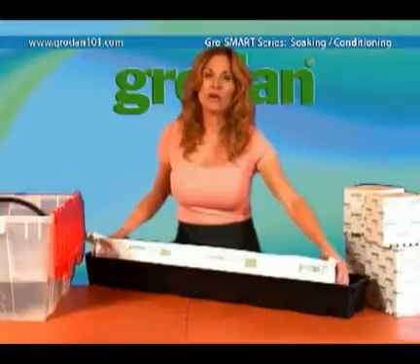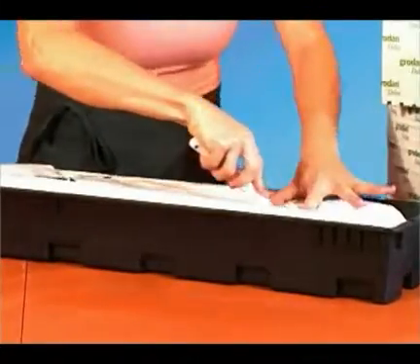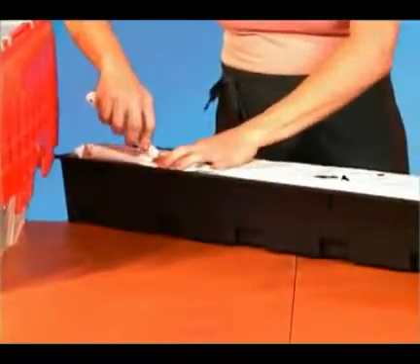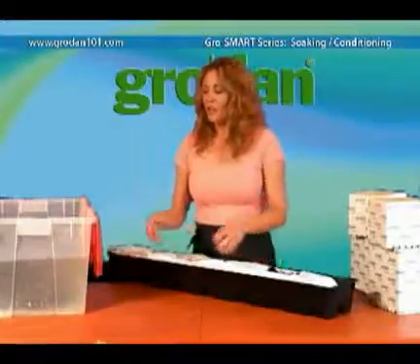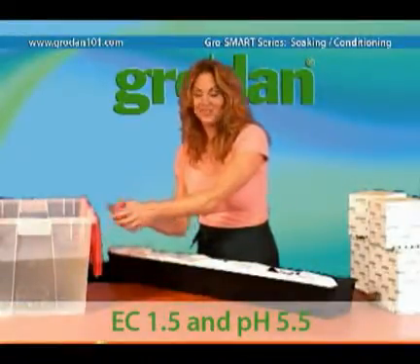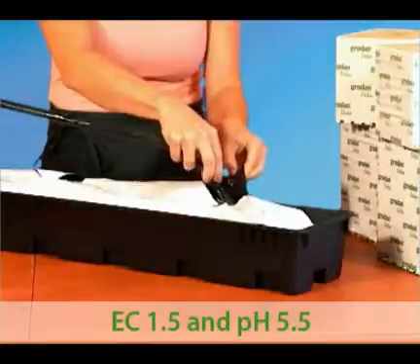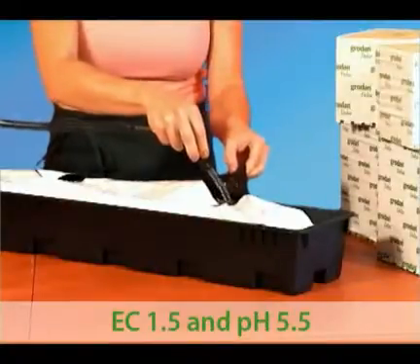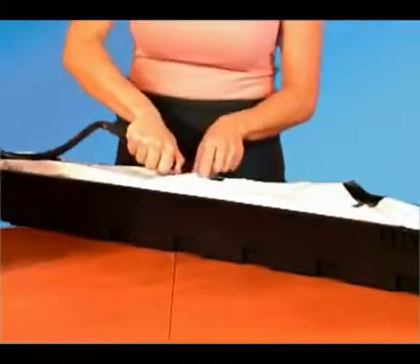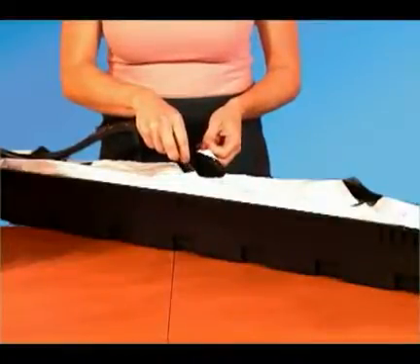Now cut your planting holes on top. I've changed out the bin with nutrient solution, so flush out your slab using this. Make sure the waste water is not left in your reservoir. Now your slab is ready to be used. Of course, if you have a lot of slabs, you can let your drip system run to waste for 24 hours to flush out any lime before planting.